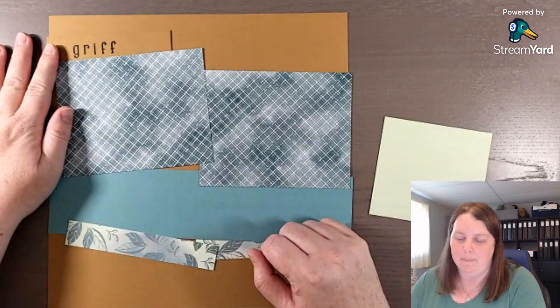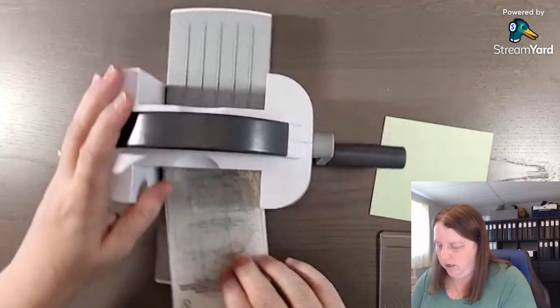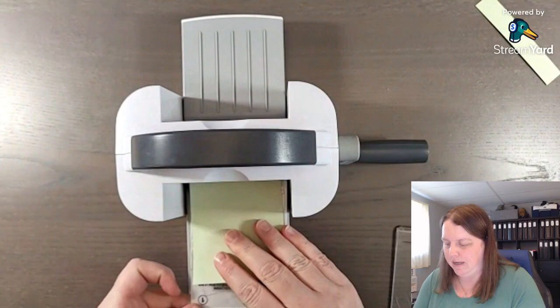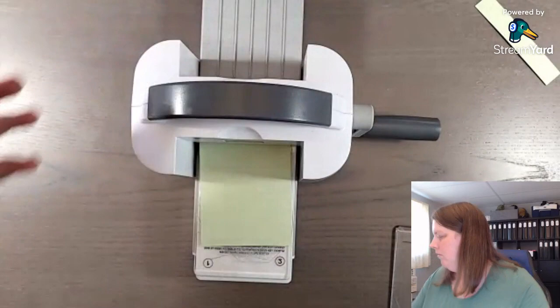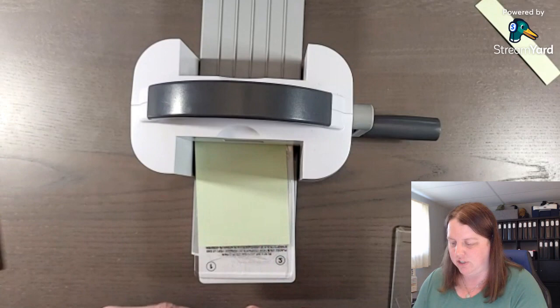I've done a little bit of stamping but we'll do a little more stamping in a minute. Actually, before we glue, we need to do some die cutting. I forgot to trim this down - our Stamp and Cut Mini is three and a half inches as the platform. If you're going to use dies in the mini machine, you will need to cut down your paper to three and a half inches wide. It doesn't matter how long.